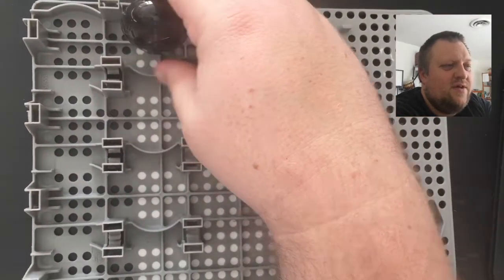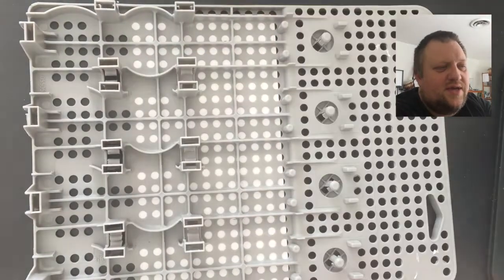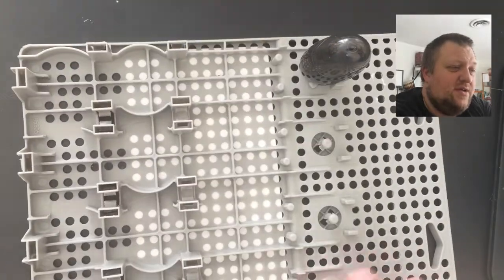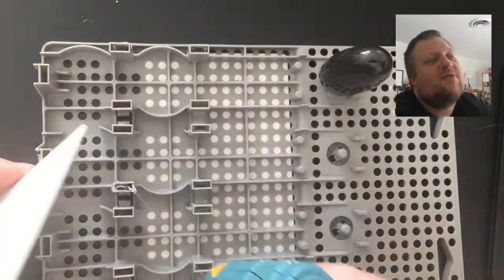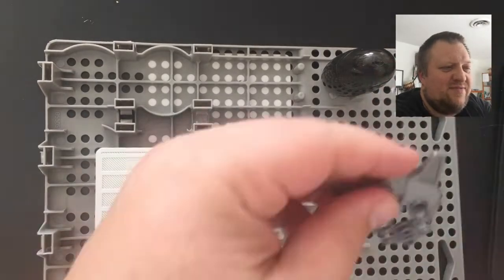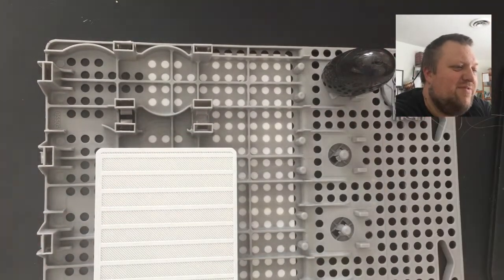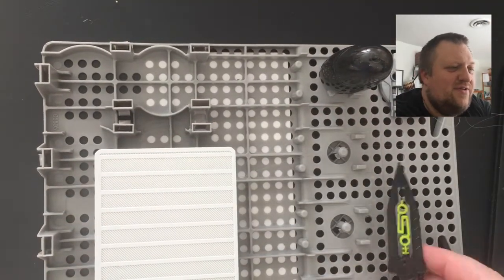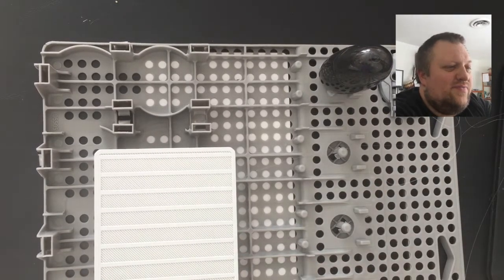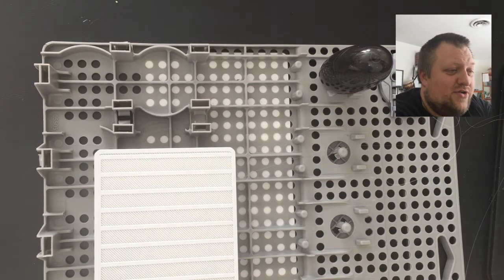I've got this plate — it's a packaging piece from a set of ratchet straps that a family member got over the holidays. It's a perfect lab setting. It's got little dividing squares in it already for where the characters can stand.